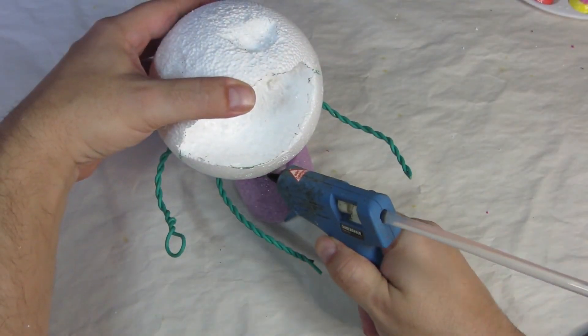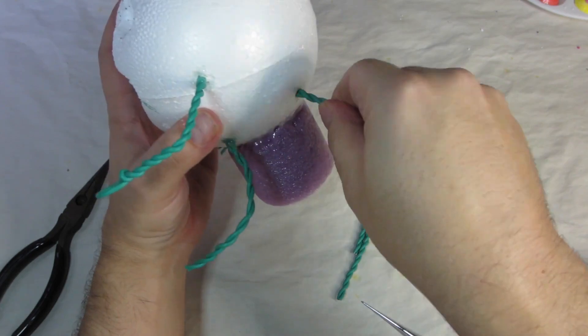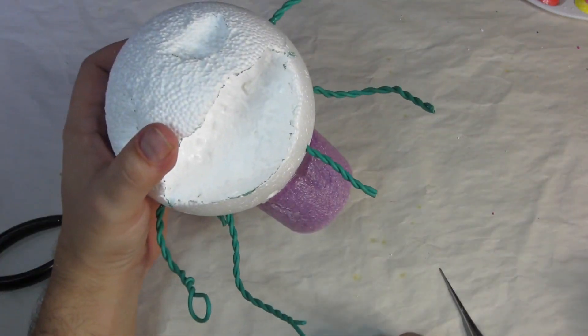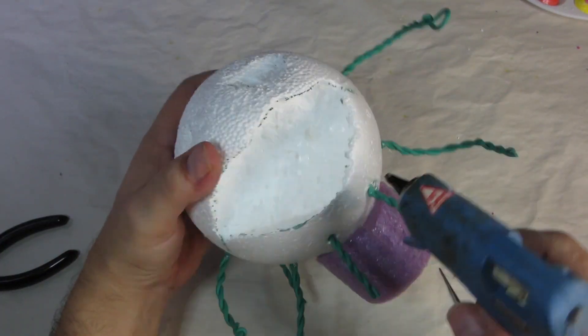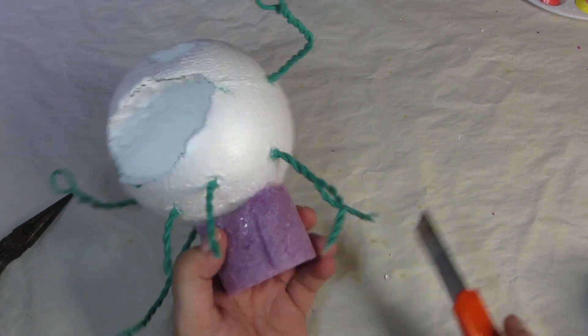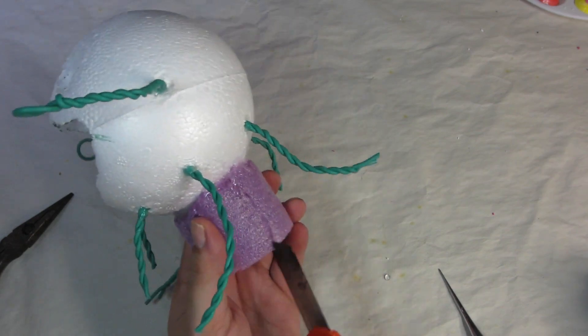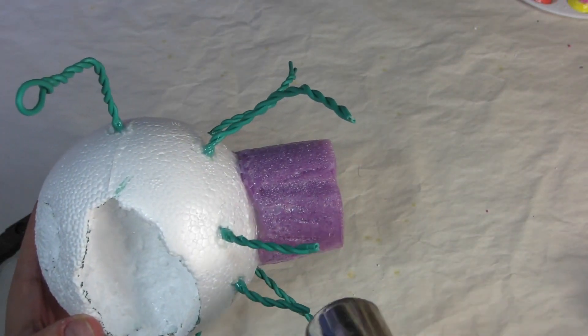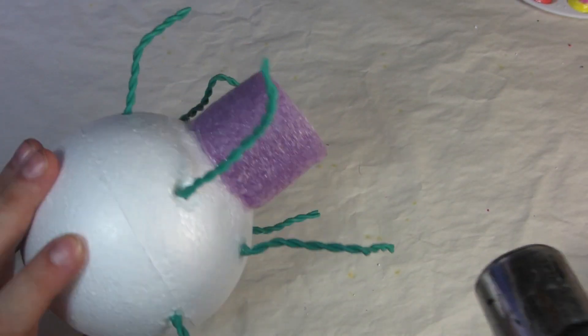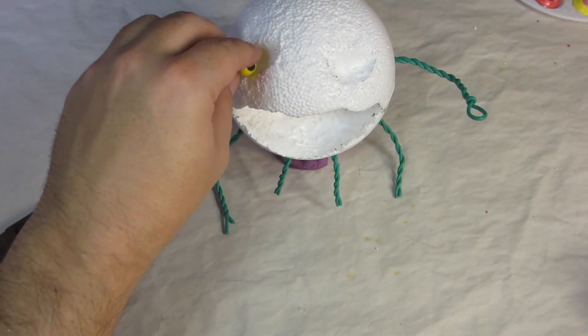I repeat this process over and over for all the tentacles. I use hot glue to attach the foam noodle base to the foam ball and keep adding more tentacles. Then I use a trick: I cut slices and grooves into the pool noodle foam and hit it with a heat gun. This causes the foam to contract and exposes the cut area, which breaks up the shape and makes it look like a cluster of tentacles.